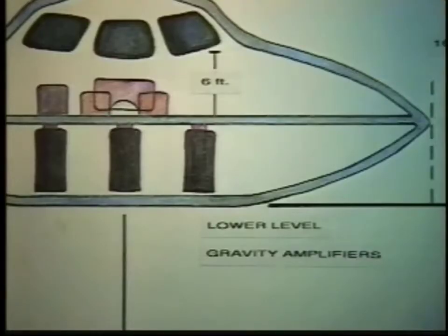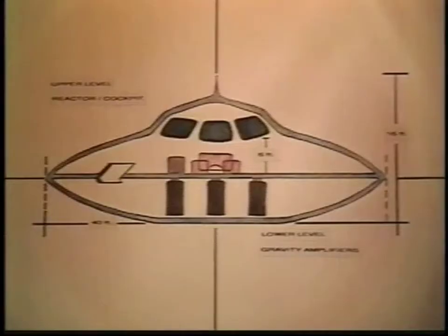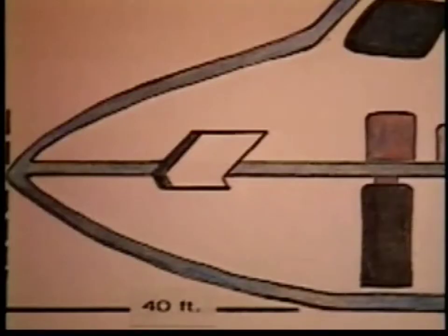The lower level of the craft — the floor itself is hexagonal, little hexagonal squares. And the hatch, or if you want to call it a hatch, the access way to get in there, is an ingenious little assembly.